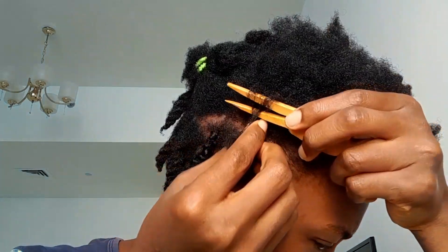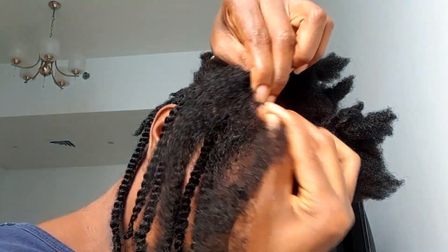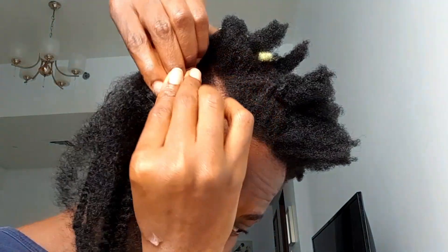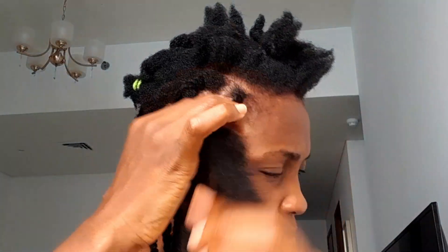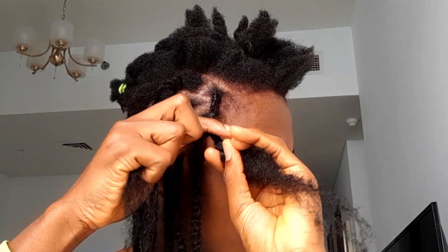Hi my lovely family, welcome back! I hope you had an amazing day. Today mama is going to make a hair, and I'm going with twisting. I'm going to use my afro kinky to twist — I wanted a shoulder length, not too long, just shoulder length. I don't know how you like your twisting, but I like mine tight. And why I'm starting at the front is because I don't want the front to be scanty.